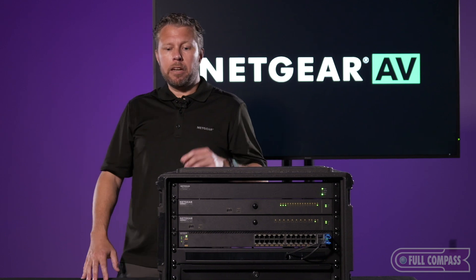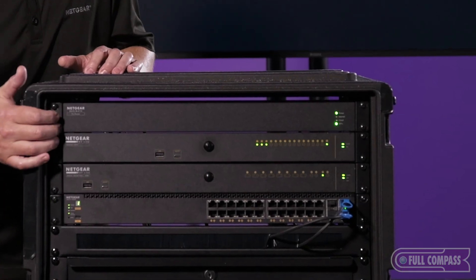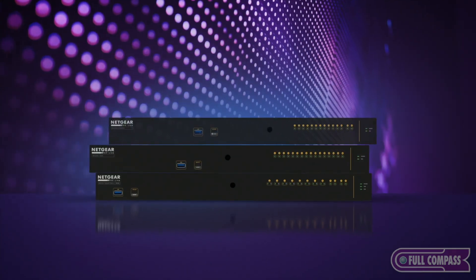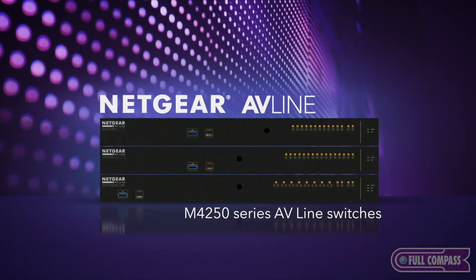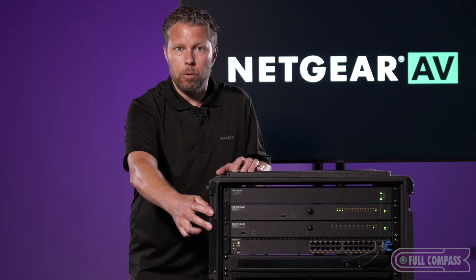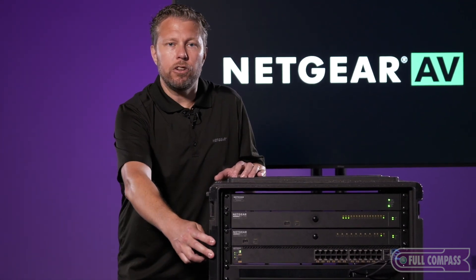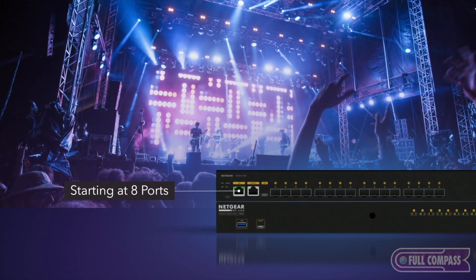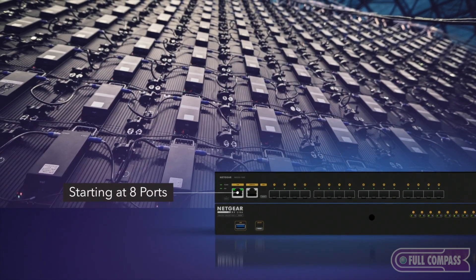Let me show you what we're looking at here in the rack in front of me. At the very top we have the PR460X. Immediately below it we have two M4250 series switches. The first one is a 16 port 10 gig SFP+ fiber switch, and the second one is a GSM4212PX — eight ports of PoE+ with two 10 gig SFP+ uplink ports.